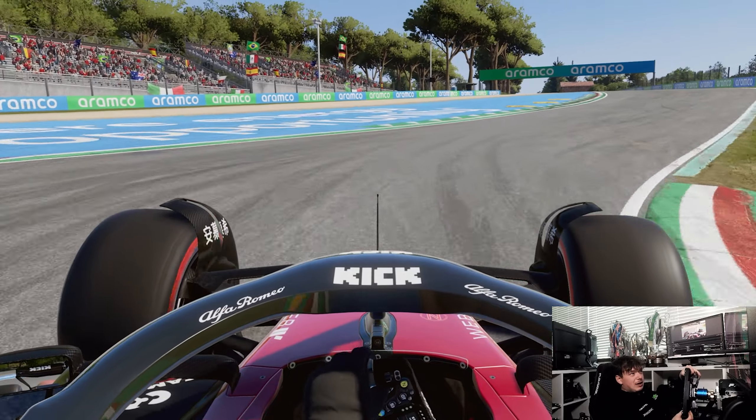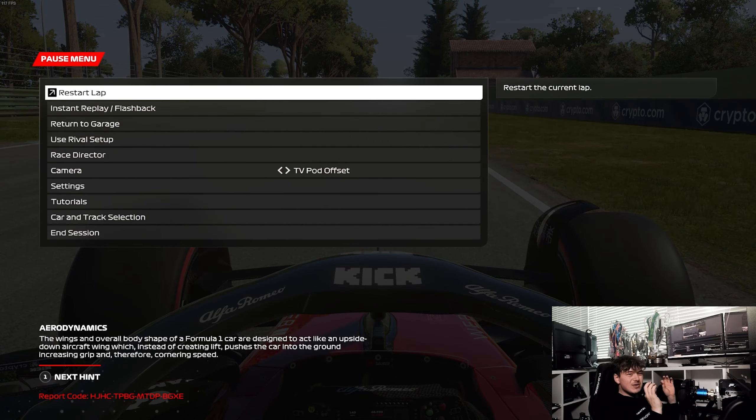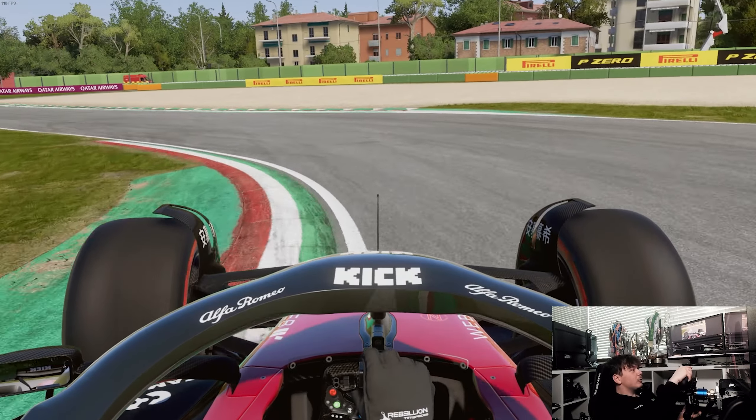The risk and reward is so critical around Imola — you need to carry adequate entry speed to keep up the minimum speed for the floor, diffuser, and every bit of downforce. In an F1 car, the faster you travel the better the airflow, so the more minimum speed you can carry into corners without unsettling the car, the better grip you'll have at your disposal to go faster.